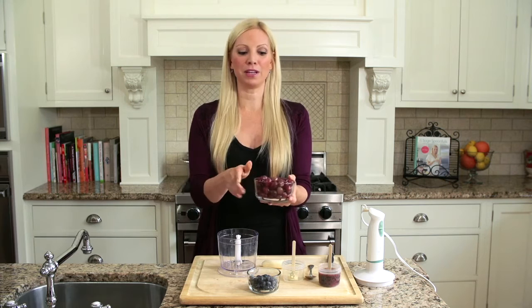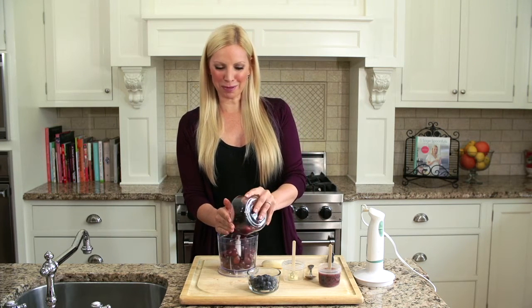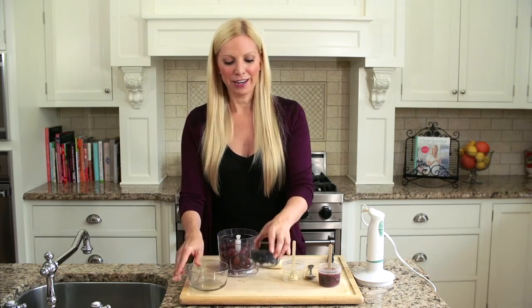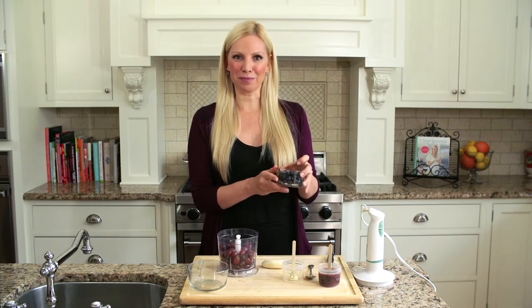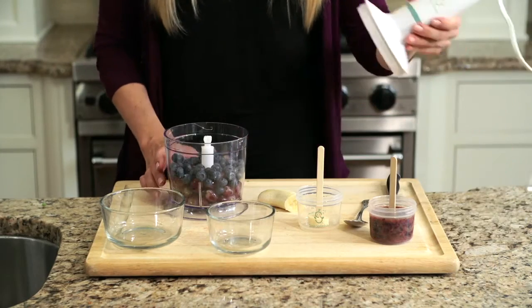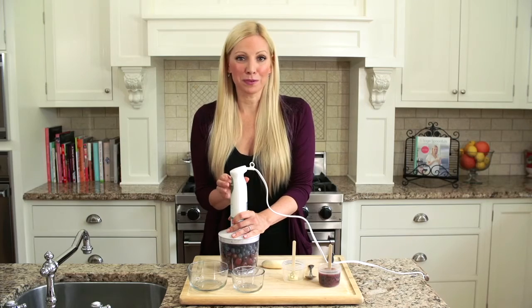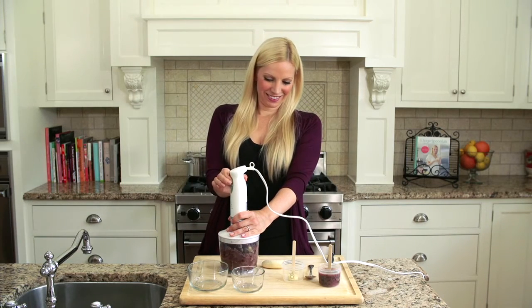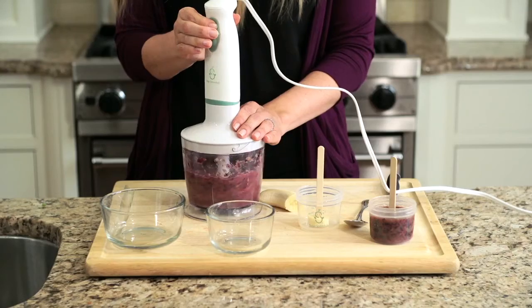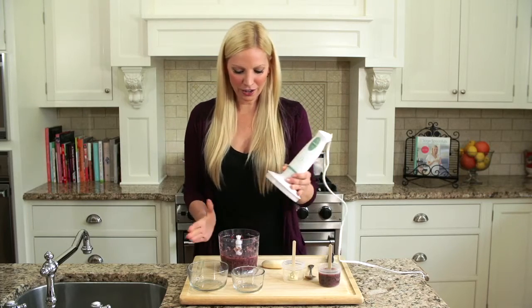Now we're going to take two cups of preferably organic grapes and put them in your Sage Baby food processor. Then we're going to take a half a cup of organic blueberries and put them into the blender, put the top on, and we're just going to pulse until it's liquefied — it's going to take two seconds. Give it another pulse.